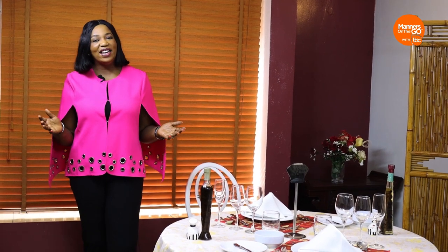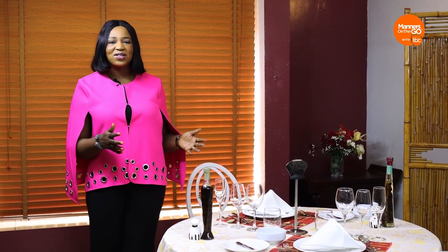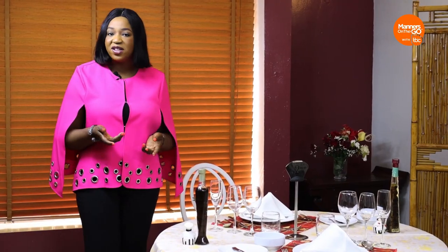Before we begin and just before I invite Ify to join me at the table, I'd like to call the in-house chef, Tony, to tell us how to set the table. It's the Yuletide season — you might be inviting friends over or be invited to a luncheon. You'd like to know what cutlery and glassware is for what, what you should be ordering, and how to use your fork and knife. Let's see how to set the table first. Let me invite Chef Tony to come and tell us how to set a formal table.